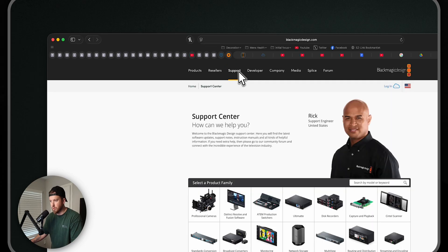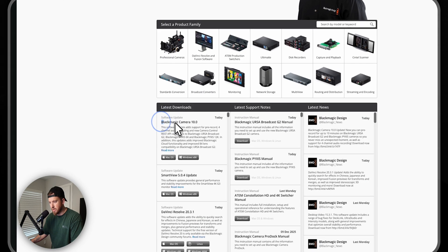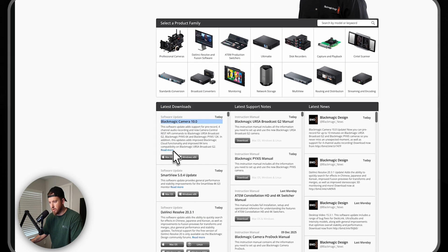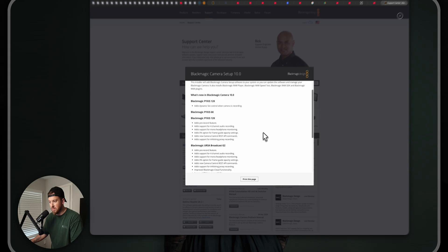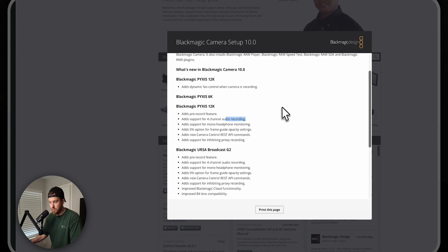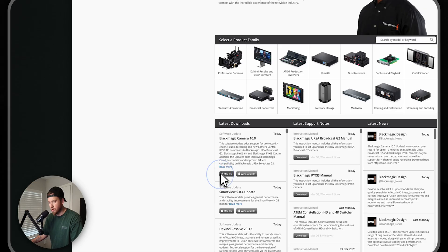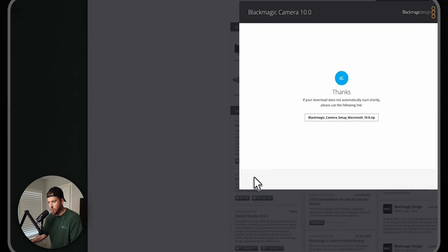Right here: Blackmagic Camera 10.0. The biggest features we're getting are a pre-record feature, and four-channel audio recording, which is also pretty sweet. You can see some extra fun little features added here as well. So we're going to download this right here.